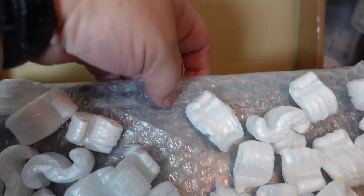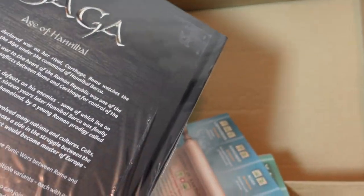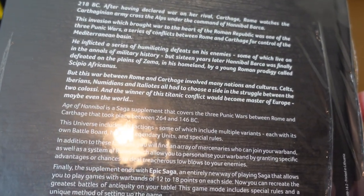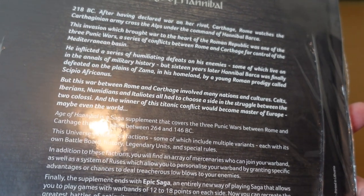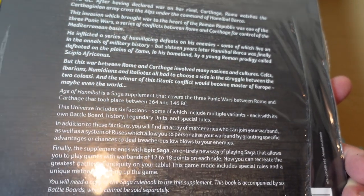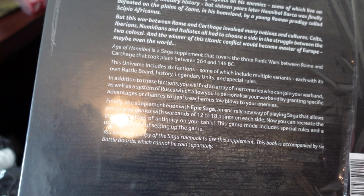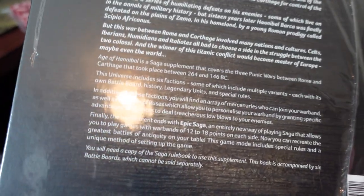Here's the rulebook itself — instantly recognisable, very similar to all the other SAGA books. Hard backed. Age of Hannibal: 218 BC, after having declared war on her rival Carthage, Rome watched the Carthaginian army cross the Alps under the command of Hannibal Barca. It's a supplement covering the three Punic Wars between Rome and Carthage that took place between 264 and 146 BC. The universe includes six factions with their own personalised battle boards.